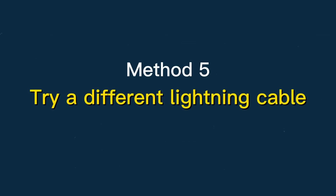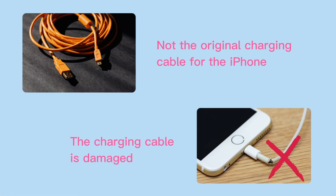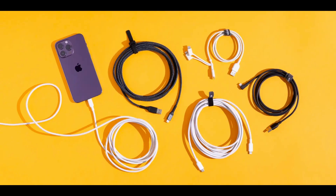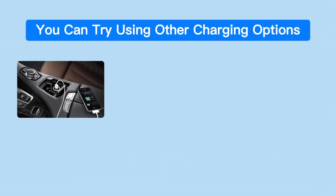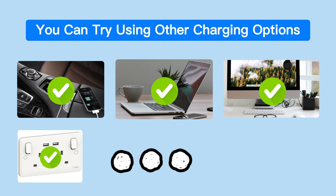Method 5: Try a different lightning cable. Sometimes the lightning cable used might be the problem, especially if you are not using the original one that came with the phone. You can also try other charging options like your car charger, laptop, or PC USB port. You can also try charging directly from the socket if you were using an extension.